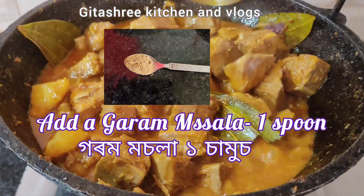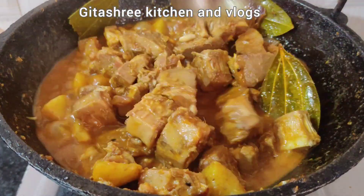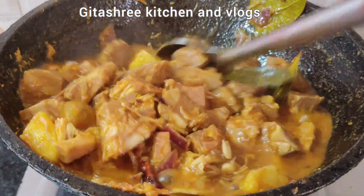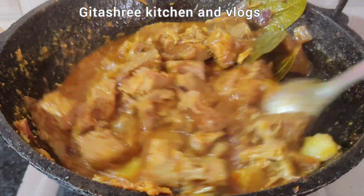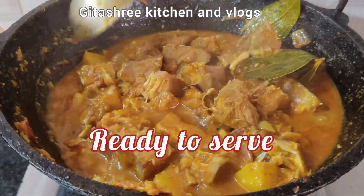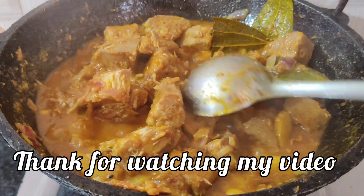Now, this is the recipe for your meal. This recipe will be the best for you. Thank you for watching my video. Bye-bye.